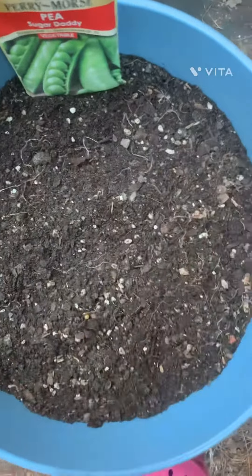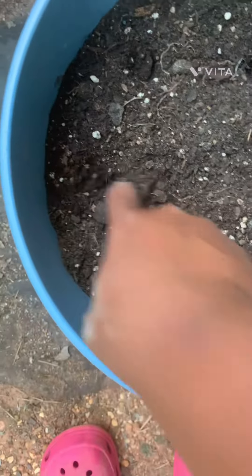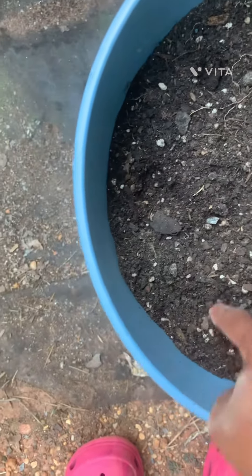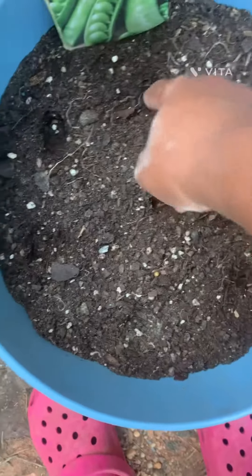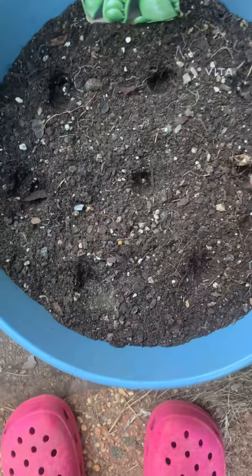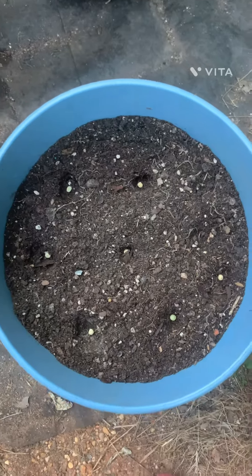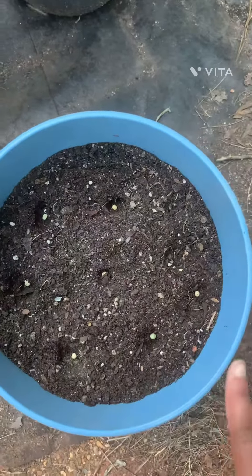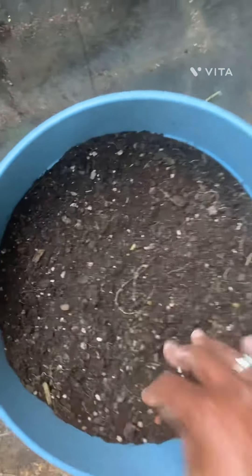Now I'm going to put my holes for my peas — I usually put about eight peas in here. Those are my eight holes. I have all eight of them planted real quick, and I add a little more nitrogen. Then I cover them up and water.